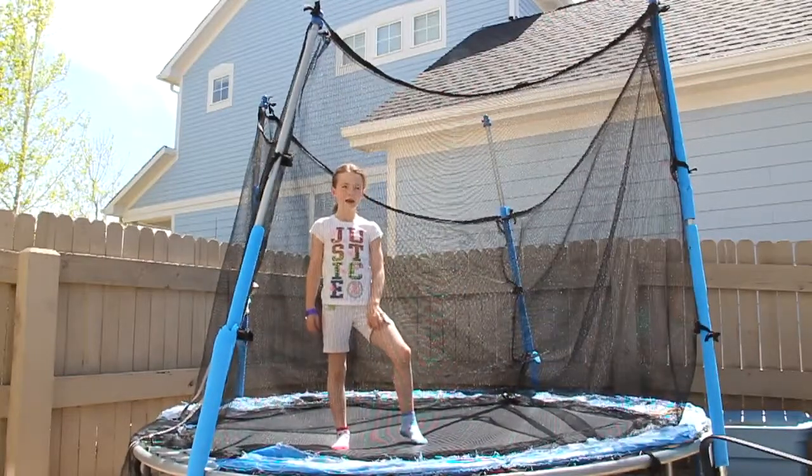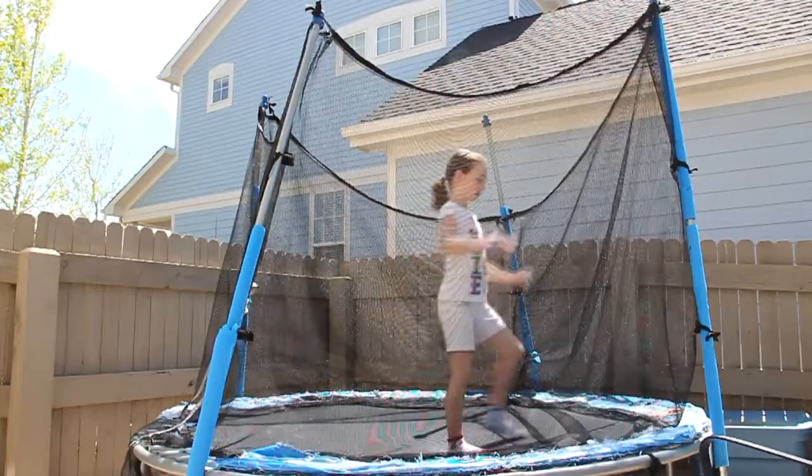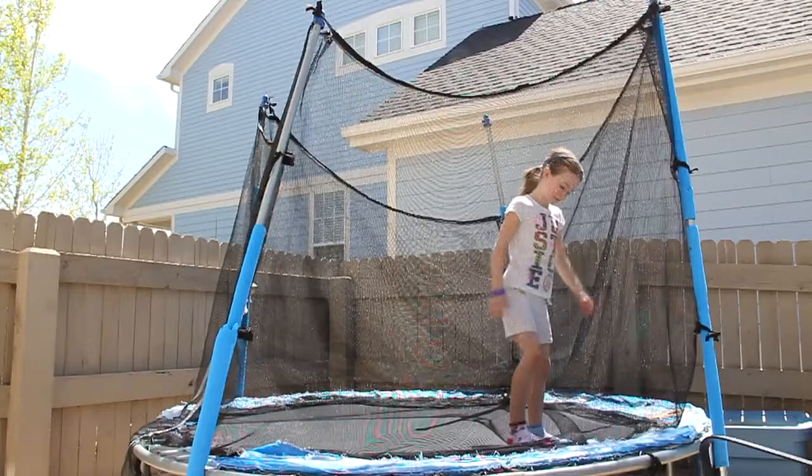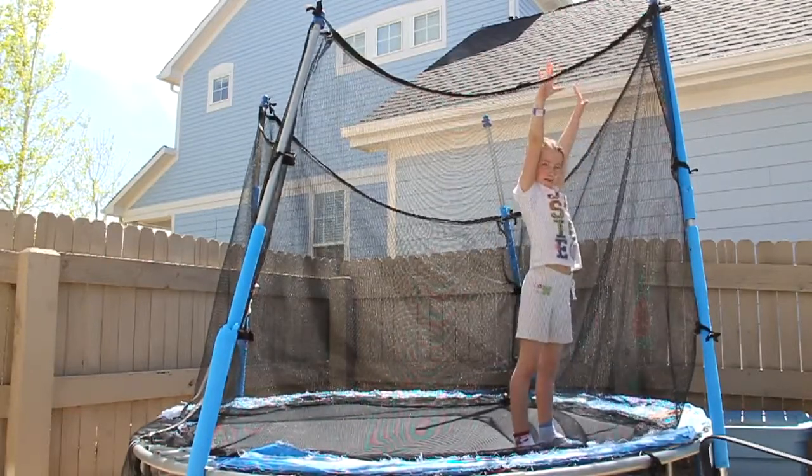Okay, since we're doing a back handspring, I'm going to show you how to start. So to start, you want your feet spread firmly apart and with your arms up.